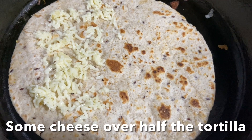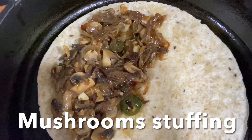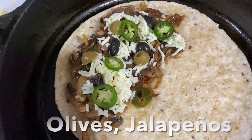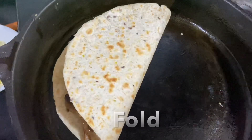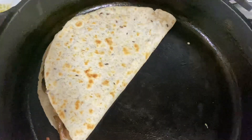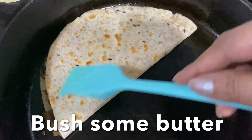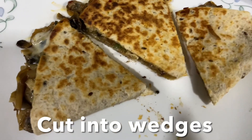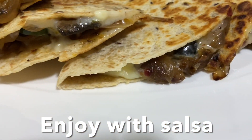Same process: warm the tortilla, add cheese over half of it, then add the cooked mushrooms. Top with more cheese — this helps both sides of the tortilla stick together. Add green and black olives and jalapeño chilies, then fold the tortilla over. Cook until nice and brown, brush with butter, flip when golden on one side, and continue cooking until nice and crispy. Cut into wedges and serve with salsa. Delicious veg mushroom quesadilla is ready to enjoy!